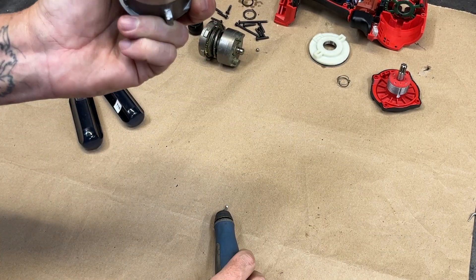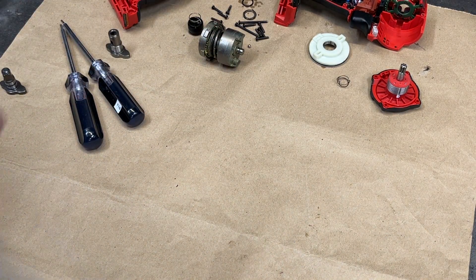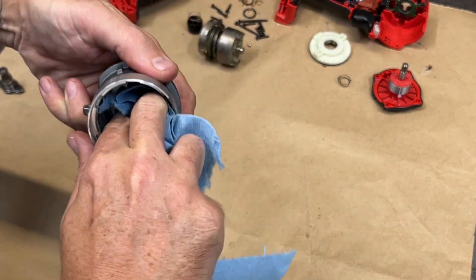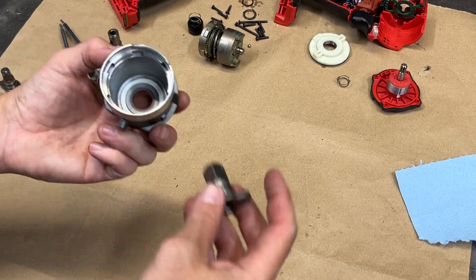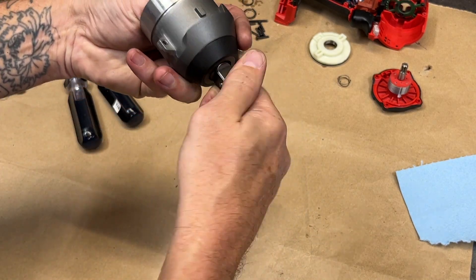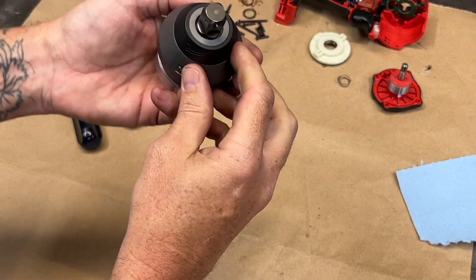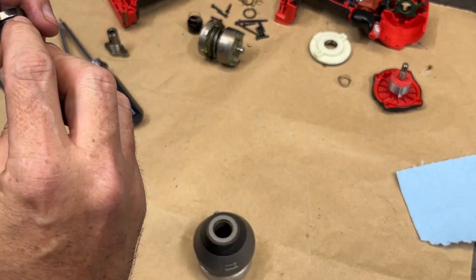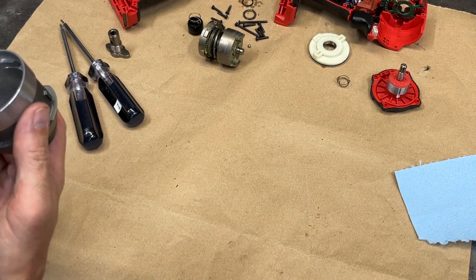I deburred the inside with my Noga deburring tool and wiped out any remaining chips. After one last test fit, I decided to chuck it back up in the lathe and take off another three thousandths — the anvil seemed a little tight where the rubber o-ring was riding, and I was worried there would be too much drag.